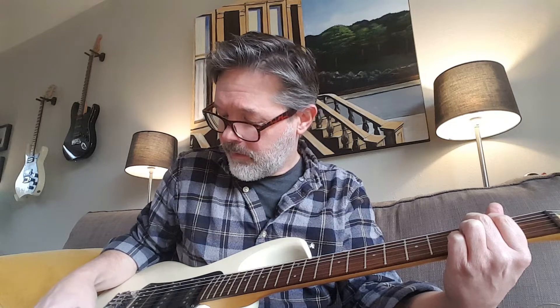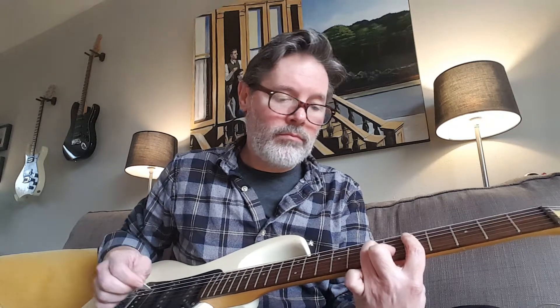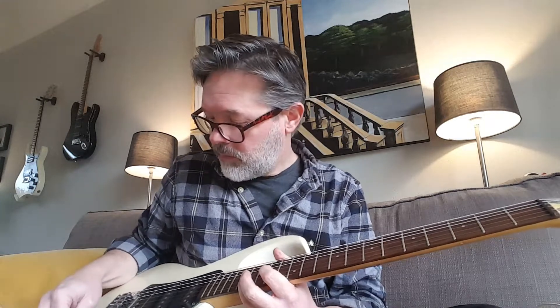And then humbucker splits. Still nice and single-coil-y sounding. And then humbucker mode. And then humbucker mode.